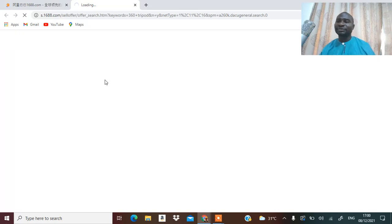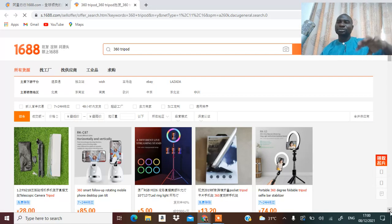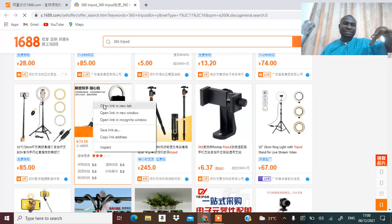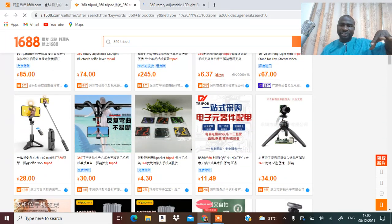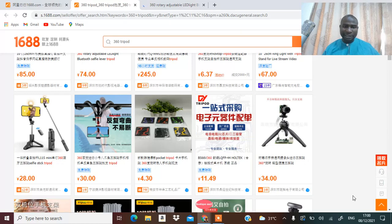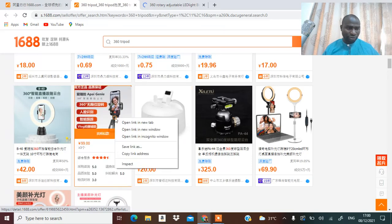This 360 tripod is a tripod that can rotate by itself. There's one that can rotate when you use the remote control, and there's another one that you don't need to use any remote control — it will just rotate by itself without any remote control.